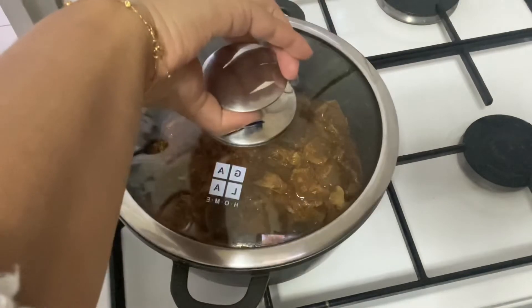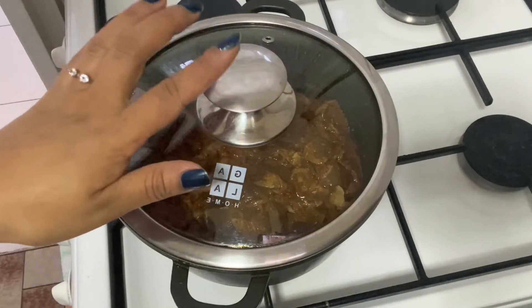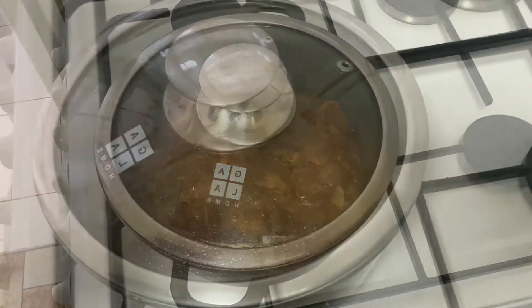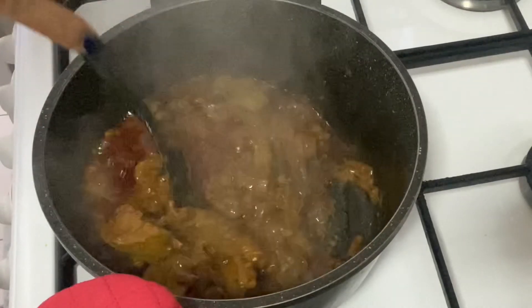Cover it and cook it for at least 30 minutes on medium flame. After 30 minutes it looks like this — it's ready now.